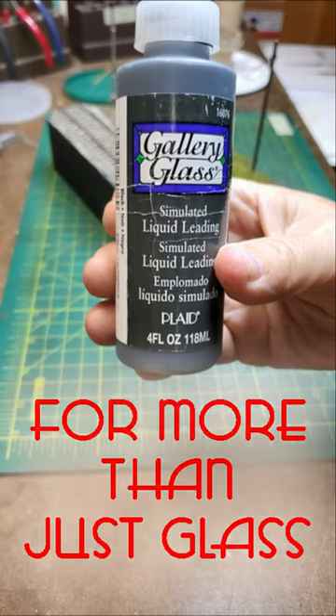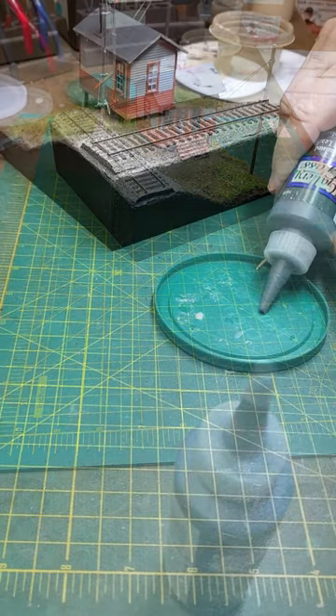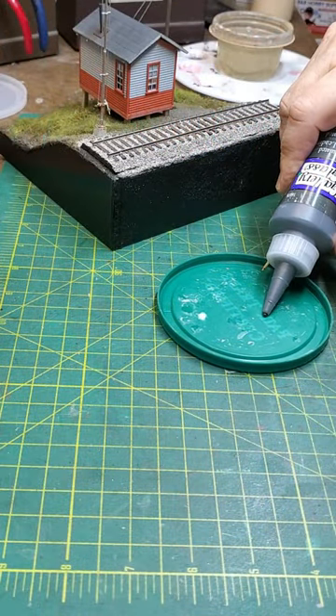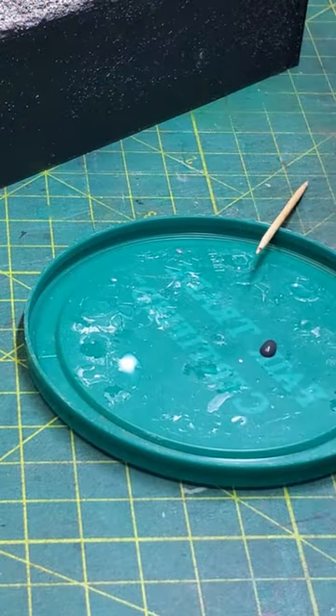Hi. I'm going to show you how to use gallery glass as a sealant around a chimney or a vent pipe. You can find it online. I just use the black type.